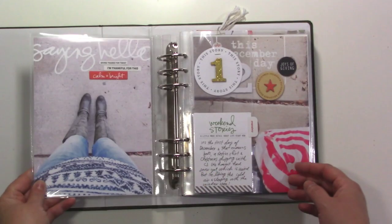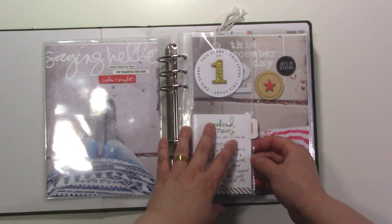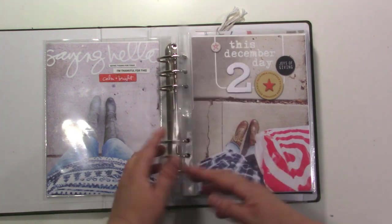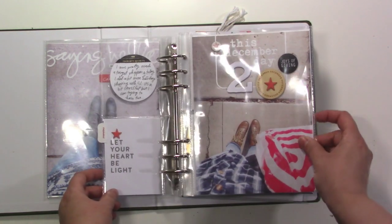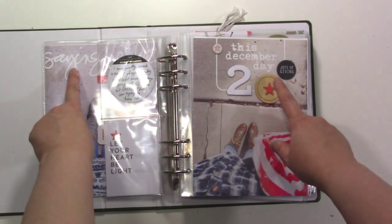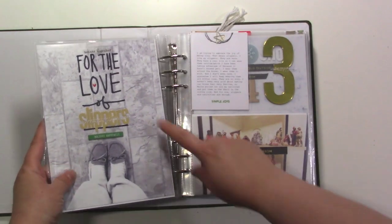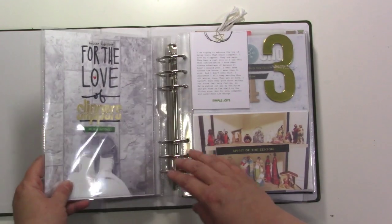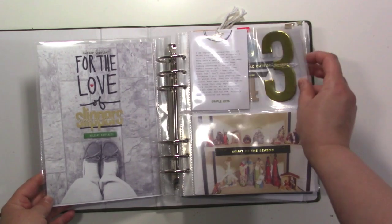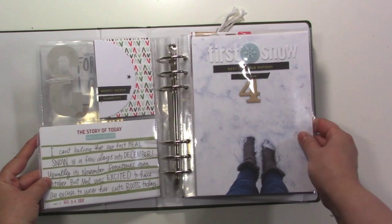Here's day one — just a little six by eight page with full photos and a three by eight insert. Here's day two — this part coordinates here and this part coordinates here. I did a lot of digital stuff in the beginning of this album. I really like the way this one turned out with a little Felicity Jane star clip, and the giant three with that little peekaboo — I love that.